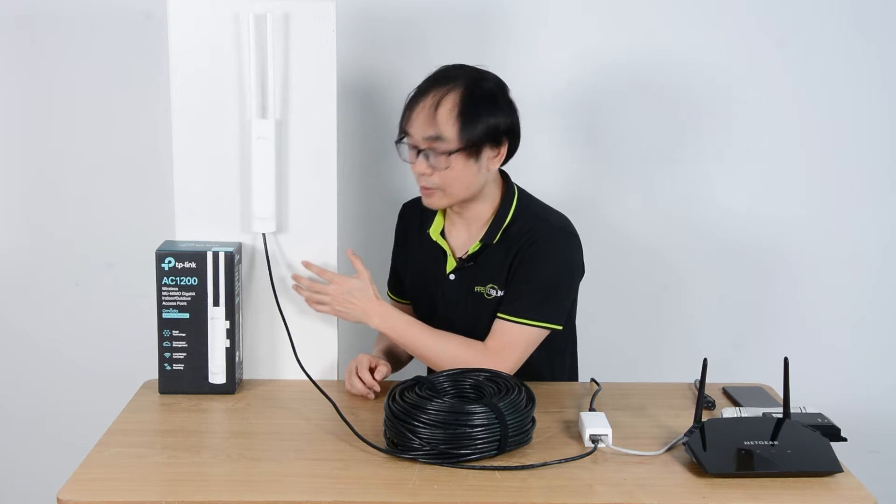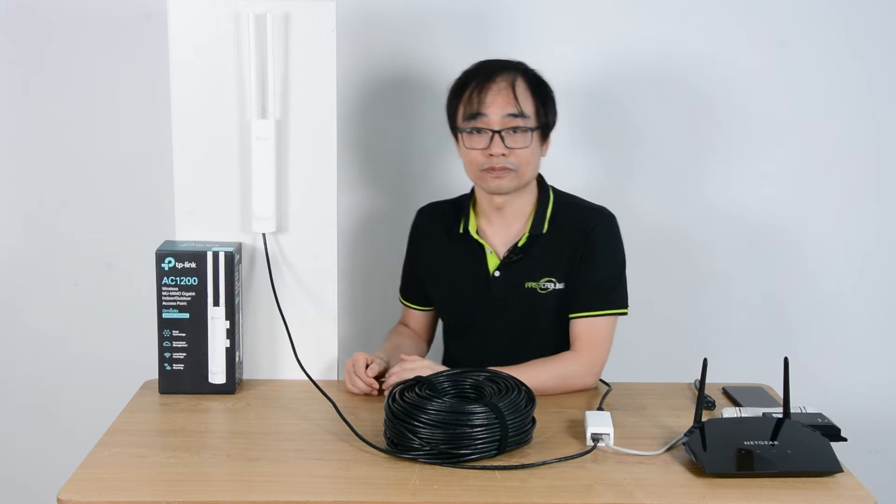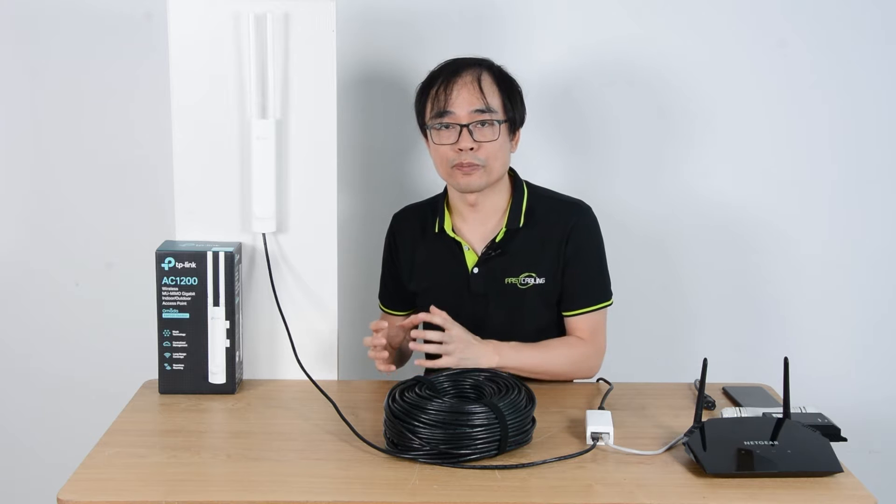This is the outdoor access point from TP-Link. The model number is EAP225. We can use this kind of outdoor PoE access point to improve the Wi-Fi coverage outdoors.